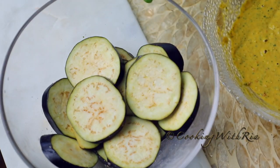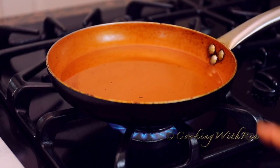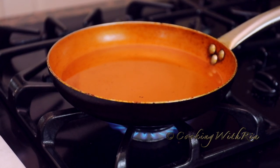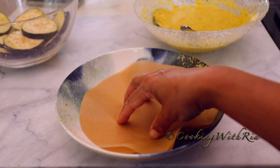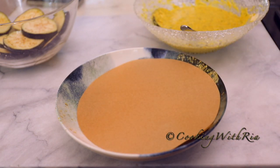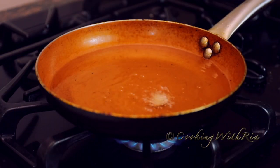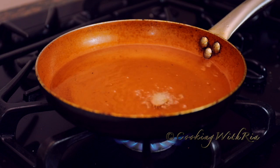Now we'll get ready to fry. I have about two cups of vegetable oil in this frying pan over medium heat, and once it comes to temperature we'll start adding the coated eggplant. You'll also need a paper-lined bowl to place the baygani in. I'm going to do a test just to see if the oil is hot enough — once it becomes brown we know it's ready.